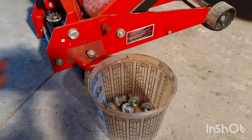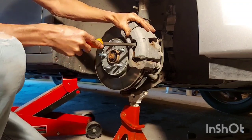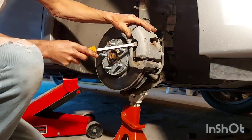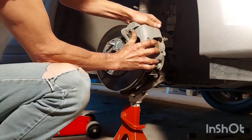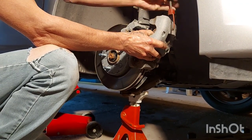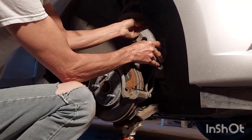Put all your parts in a parts bucket so you don't kick them around the floor. Now we're going to remove the caliper. Neat little trick: get in there with the bar, just work that off like that. There's your caliper. Take a bungee cord and hang that right off the strut for now, just like that.